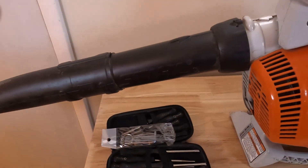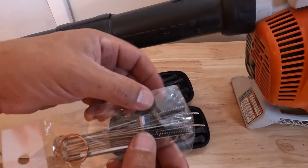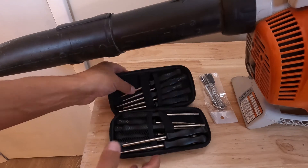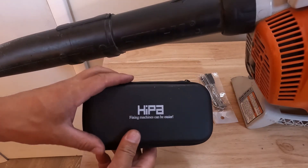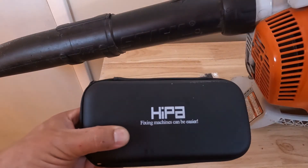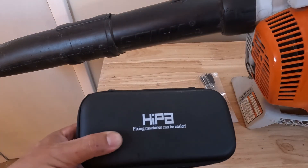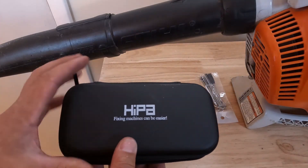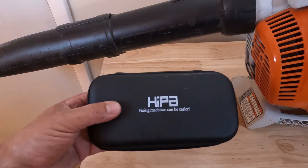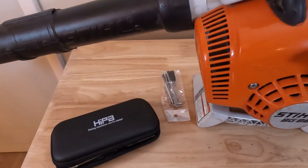Now we can show you this kit by Hypa. You can see you get some brushes here. I'll put a link in the description on where you could pick up this kit. Hypa produces parts for small engines — they have chainsaw blades, carburetors, air filters, you name it. They pretty much have it for small engines, so I'll put a link in the description on where you could pick this up.